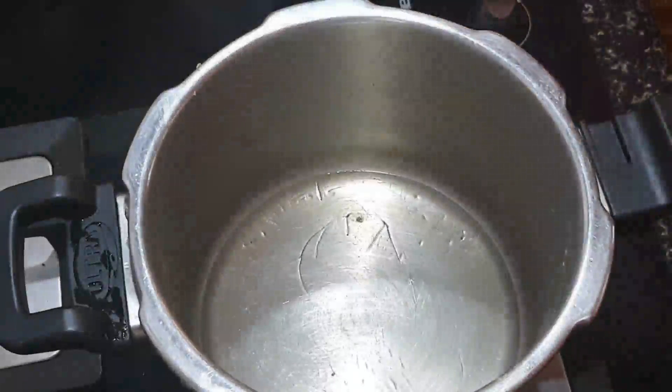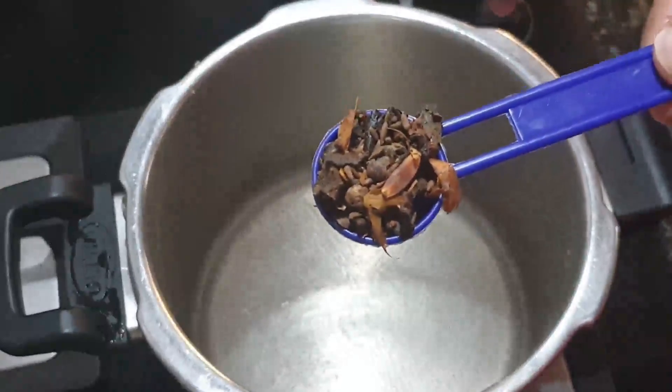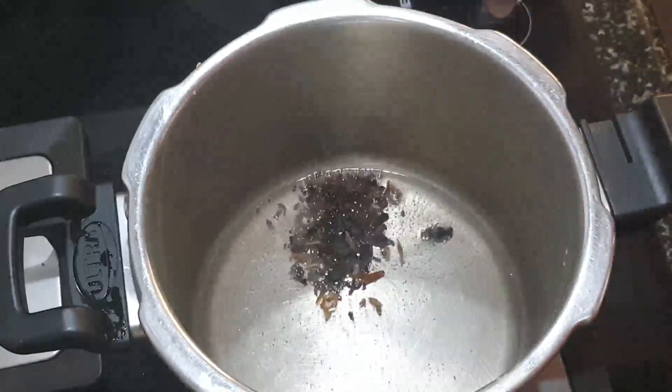I have taken another vessel to which I added around two to three tablespoons of oil. This is vadakam — it's a kind of tempering.